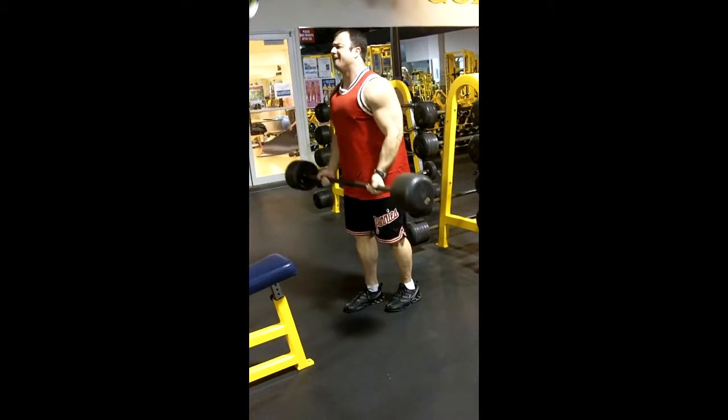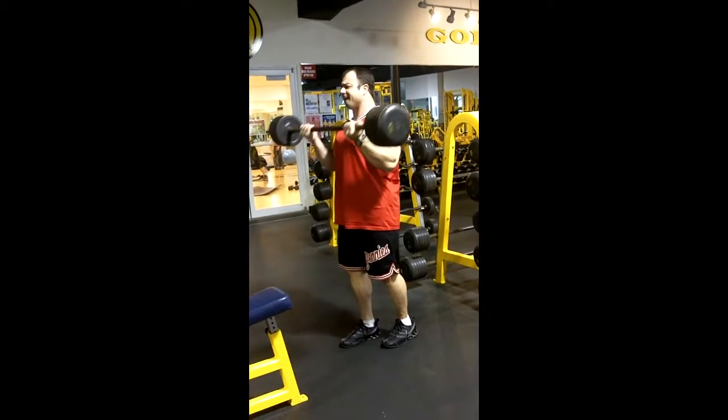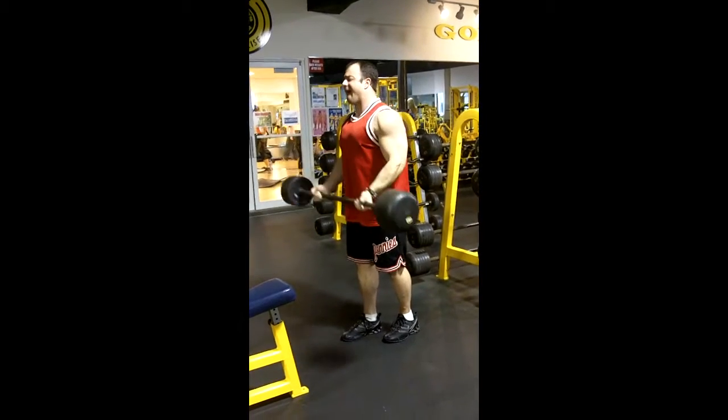With that straight bar curl, you want to have about a medium grip, which will be about shoulder width apart, keeping a firm grip on the bar — the whole hand on there.